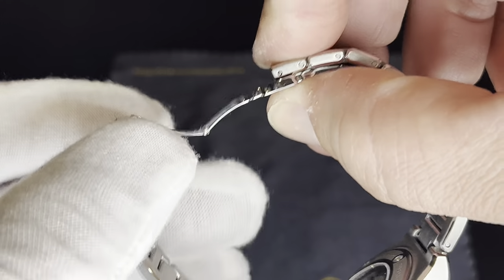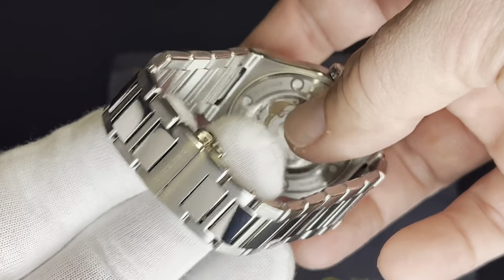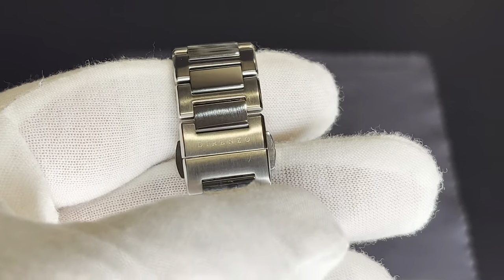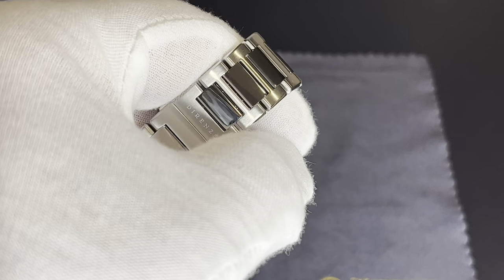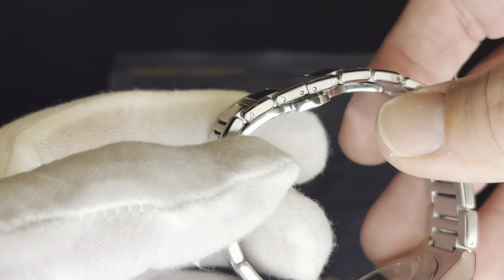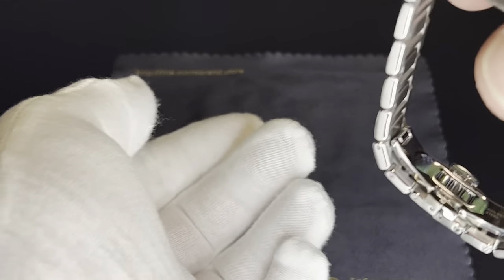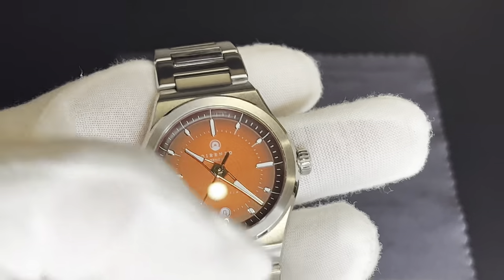Probably my biggest nitpick with this watch is that you don't get any half links, which isn't necessarily an issue for everybody but for me it is, because I can't seem to get a good fitment on my 7.5-inch wrist. If you have a 7.5-inch wrist too, this configuration may not be the best for you. I went ahead and ordered the diver-style clasp for this watch, which should be here pretty soon. I'm hoping that will make this watch fit me a lot better.